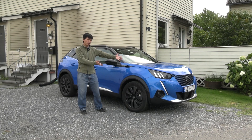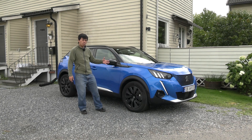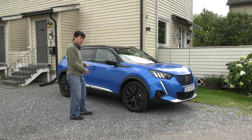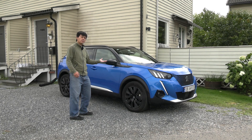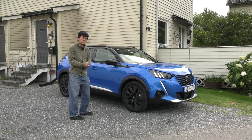Yo, what's up? Here we have the Peugeot 2008. This is the bigger version of the Peugeot 208 that I tested earlier. So in this video, I will show you how much space we have. I will do a little walkthrough of the interior to give you an impression of how this car is. So let's start.